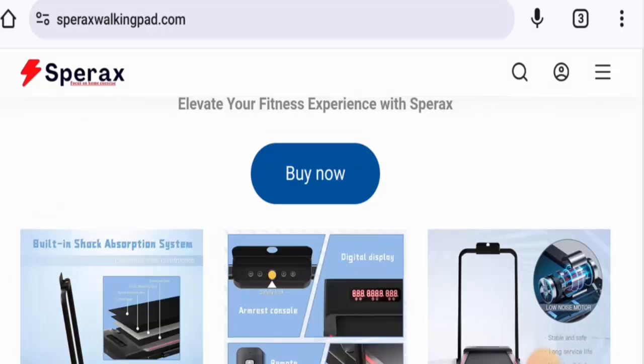The trust score is only one percent. Next, about the customer reviews: we have come across some reviews with a 4.2 rating. One customer said that it is convenient, another one said 'do not buy,' and there are many other reviews available on social media platforms as well. So in conclusion of these Sparex Walking Pad reviews, this product is an authentic product.